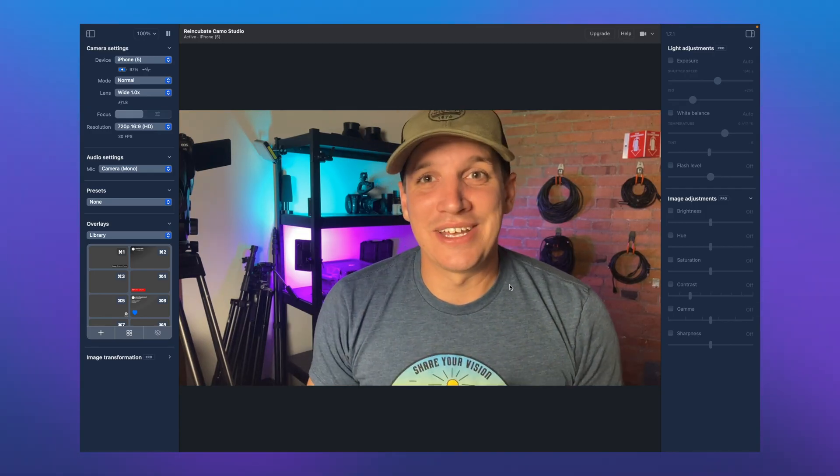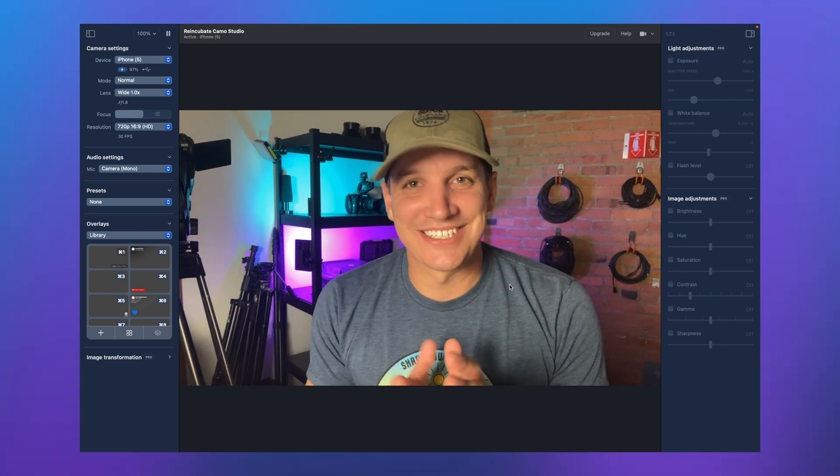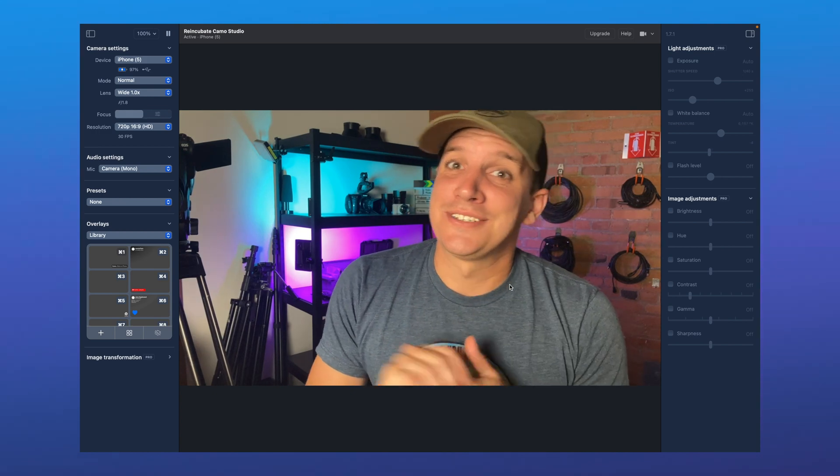For more fine tuning and advanced features, you can also upgrade to the pro version of Camo for the price of a typical webcam. But we're pretty impressed with what the free version does on its own.